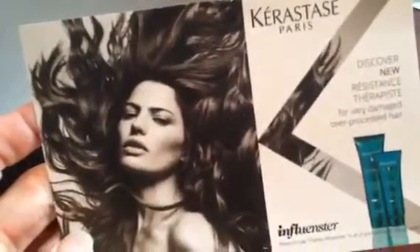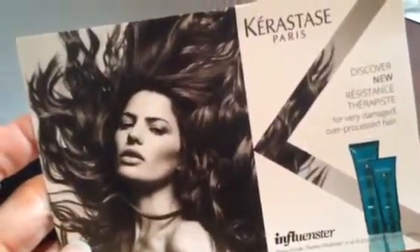So that's my unboxing of my Kerastase Paris therapy shampoo and conditioner. It's really for those of us that have overworked hair, especially me. I'm constantly overwashing it because I teach fitness for a living, so I want to keep my hair nice and clean.